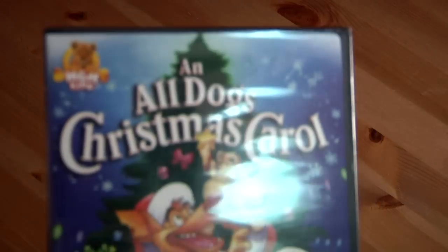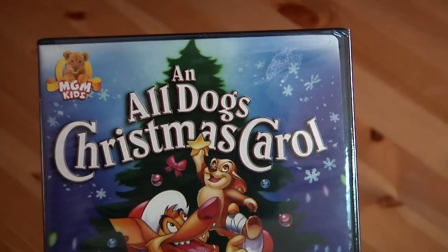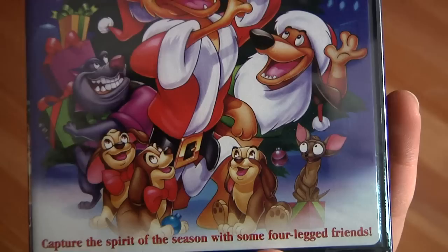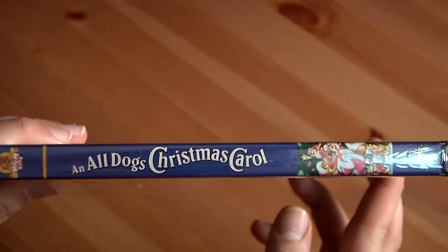It's pretty generic packaging. I can tell there's only one disc inside. As you can see, it's an MGM Kids sort of thing — An All Dogs Christmas Carol. I'm pretty sure this was a straight to DVD release, but it doesn't bother me. I still liked it anyway.